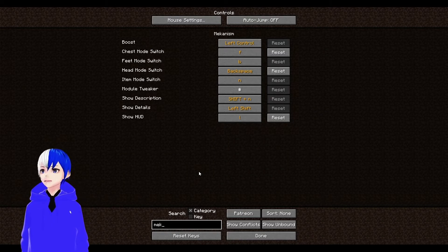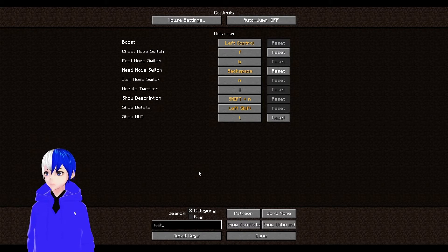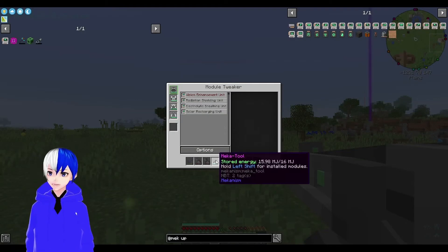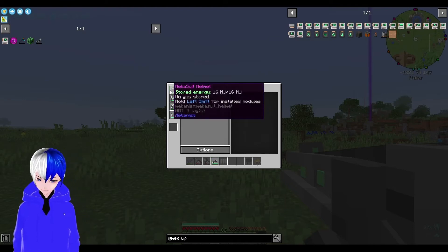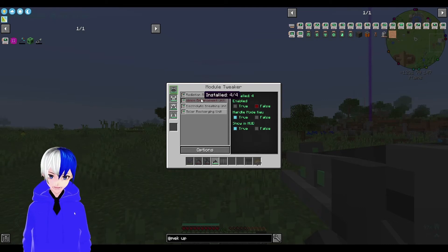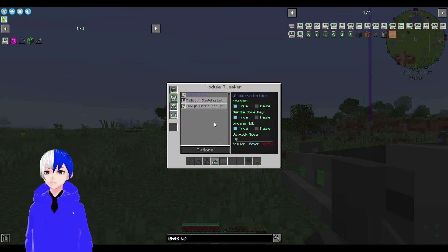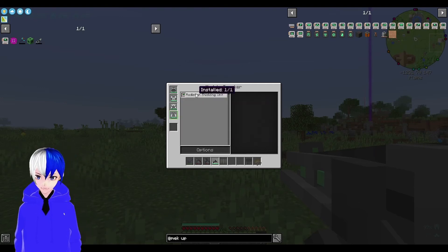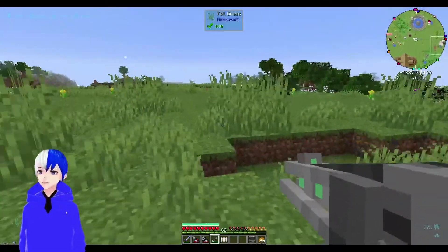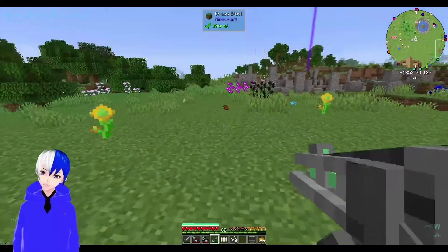Let's have a look - Head mode, Feet mode, Chest mode, Module Tweaker. This doesn't seem to be anything for it - oh, we've got options! We can actually turn these things on and off. We've got Attack Damage here! So what I do is press the hashtag key and then we can actually tweak the modules - Solar Recharger, Jetpack Unit, Hover disabled - okay, I'm learning! So we've increased the attack. Here's another spider - one hit kill! That's better. I still feel like it should be a laser though.